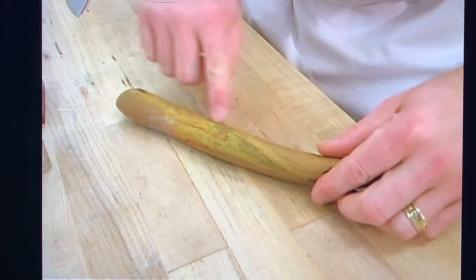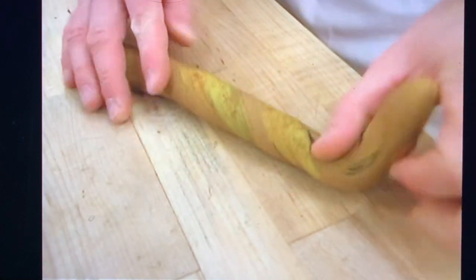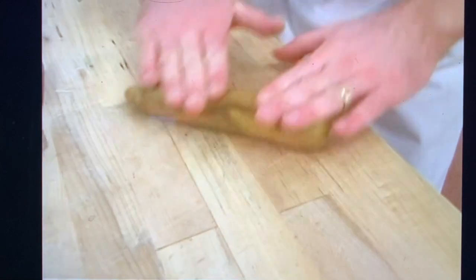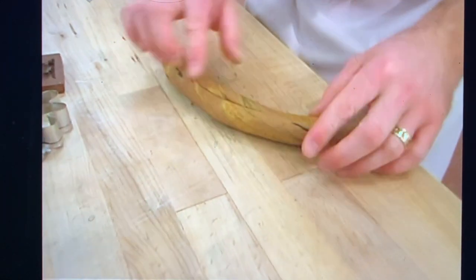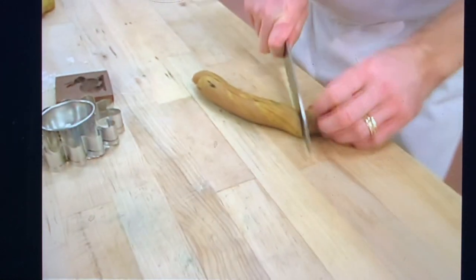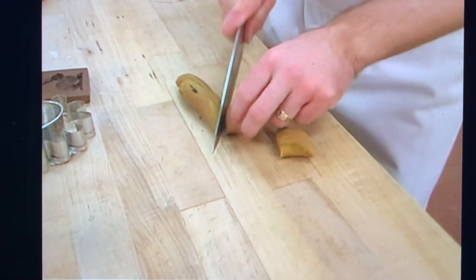What it starts to do is give you this nice sort of veining in your dough. Then you can twist it a little bit, fold it. And then when you like the color patterns that you have, like we did in our previous one, just cut little segments off.